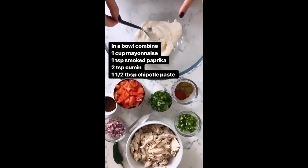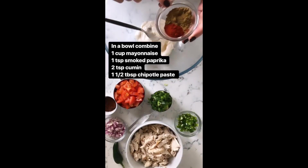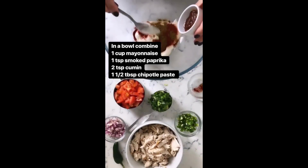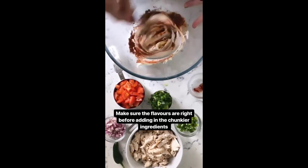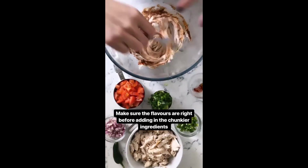I have one cup of mayonnaise here in a bowl. I'm adding in one teaspoon of smoked paprika, two teaspoons of cumin, as well as one and a half tablespoons of chipotle paste. I'm just gonna stir this around and get it nice and mixed — you want to make sure the flavoring is right before you start adding the chunkier ingredients.